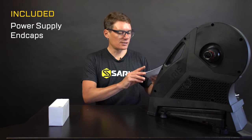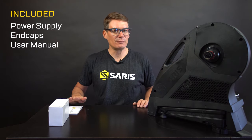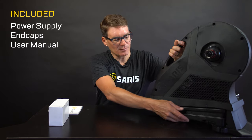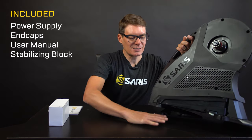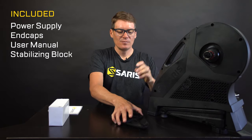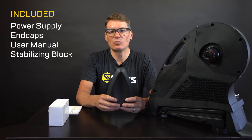Also included is the user manual. If there's something in the video that still isn't clear, check out the user manual for more details and make sure to read that for safety information before riding. Also included, but tucked away underneath the trainer, is a front wheel stabilizing block — it's just tucked underneath one of the legs. This goes underneath your front wheel to keep things straight and even while you're riding.